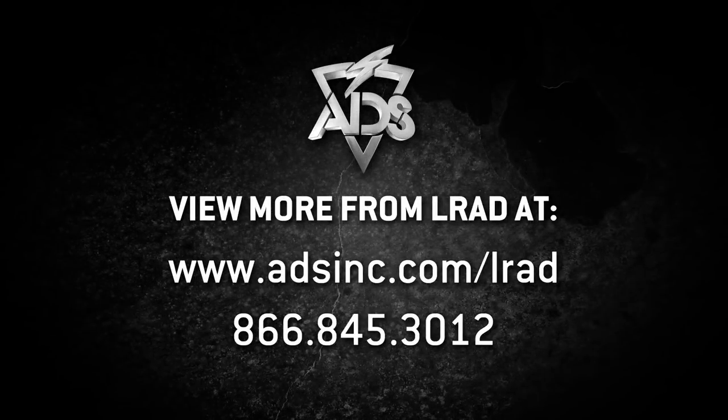I appreciate you coming by. Thanks a lot, sir. Thank you very much for having us.